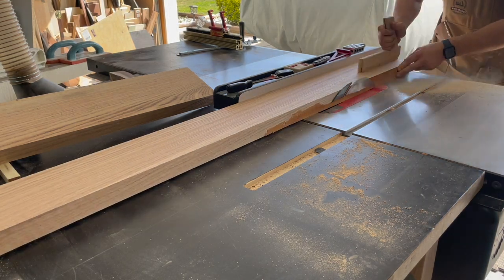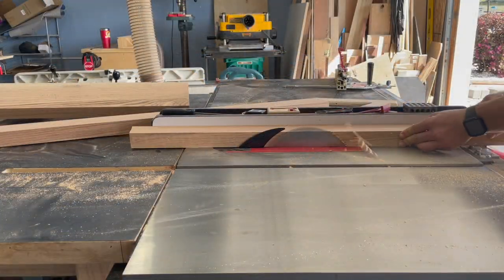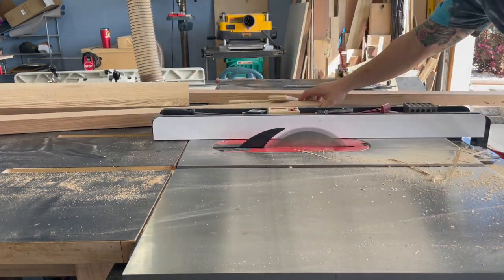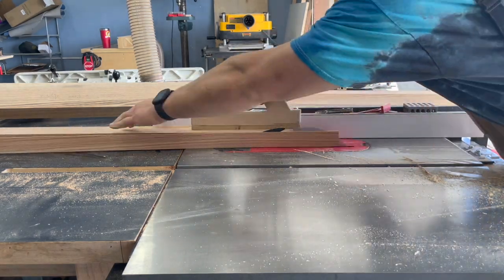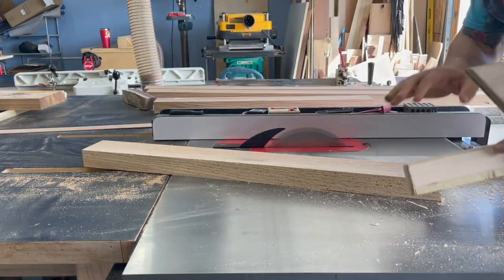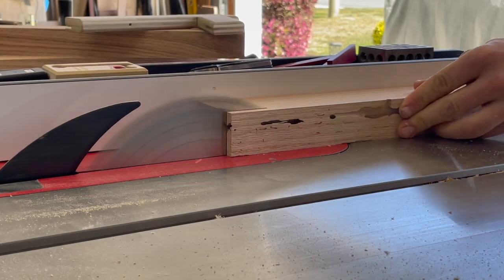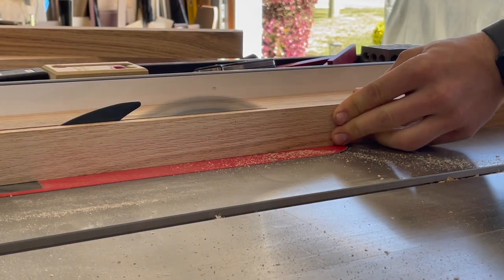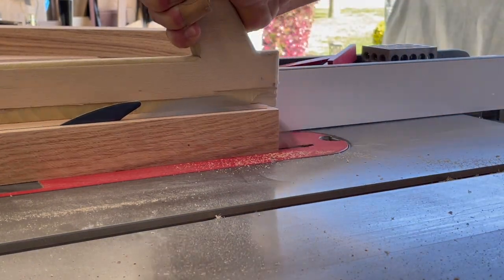I milled everything off camera to save time. When I cut into this red oak, there were some surprise bug holes — no bugs currently, but there had been at some point. Since I was cutting things a little oversized to begin with, it wasn't a big deal. I ultimately decided to cut the strips thin enough to eliminate that problem entirely, and I think it actually worked out well aesthetically.